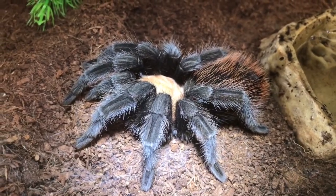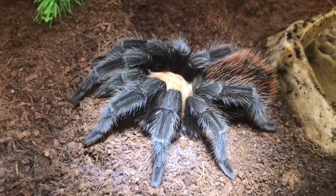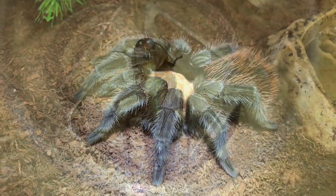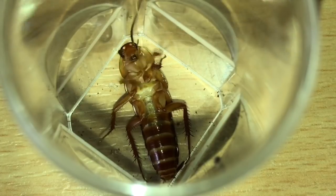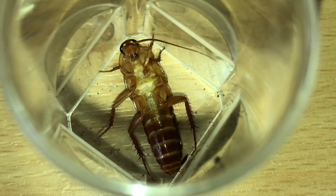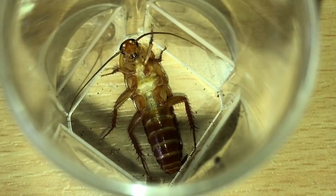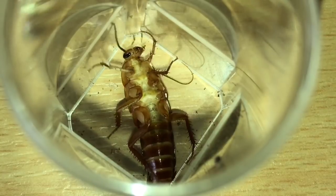So everyone, to finish off this video, let's get a nice large roach and let's give her a feed. So guys, this is the roach I've picked out of the tub. Now I didn't get an adult female — the adult females are laying oothecas absolutely everywhere, so I didn't want to take an adult female out of my tub. So I've picked this one instead. Let's feed the tarantula.